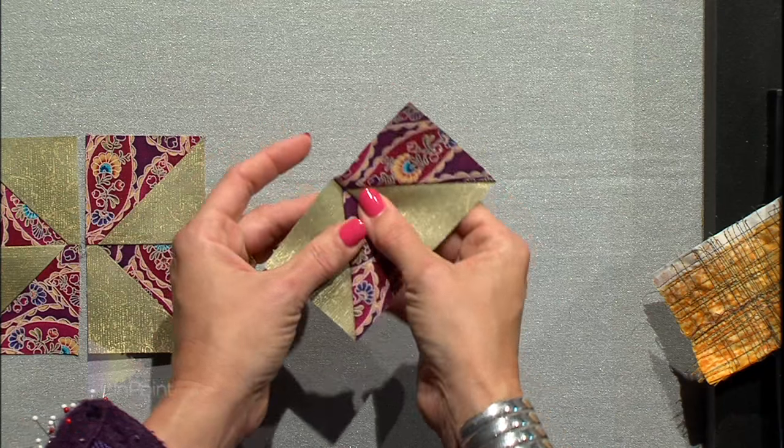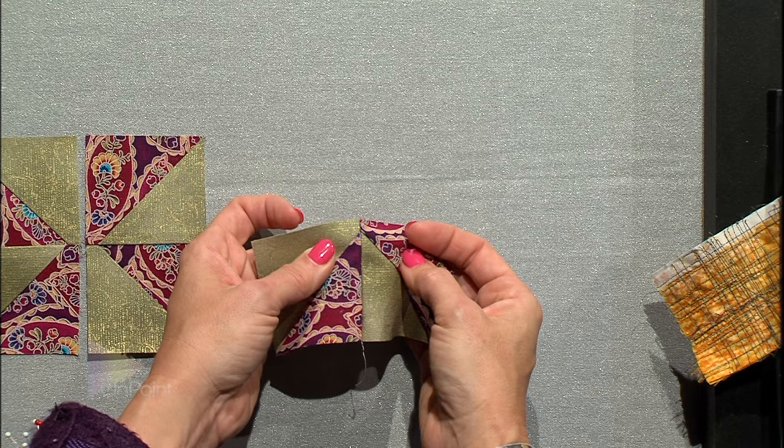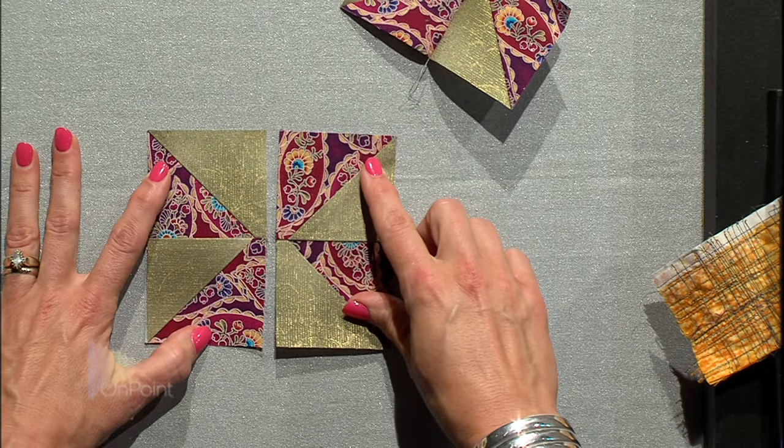You can see that seam matched up really beautifully right there where the two triangles all come together. Now with two pieces of that, I have the two sides of the pinwheel block.